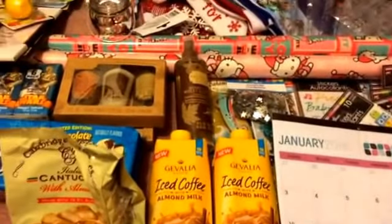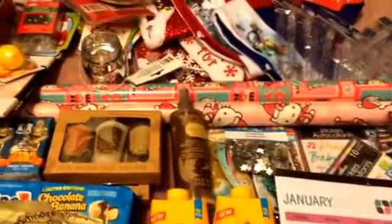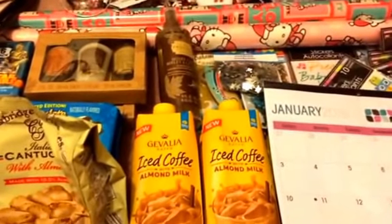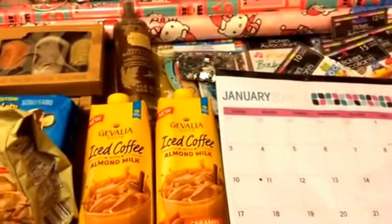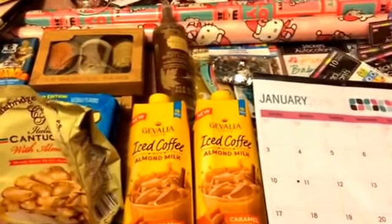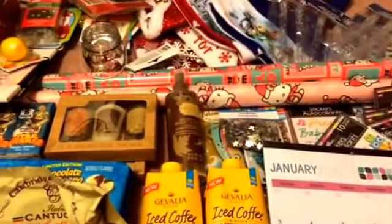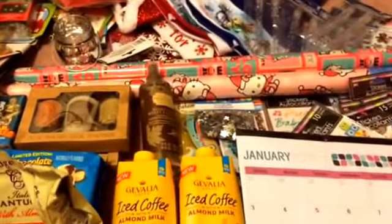That was my haul, you guys — this is collective over the past couple of weeks. I hope all of you enjoyed it. I really appreciate all of your support, love, and comments, and thank you to all my subscribers. If you haven't subscribed yet and like these haul videos, please hit the like and subscribe button, and I will continue to do more of these haul videos. Thank you so much for watching — love you all, and I'll talk to you again soon! Bye!